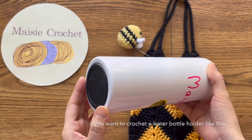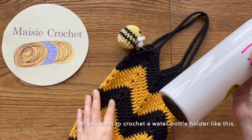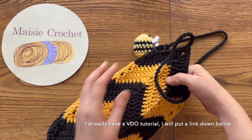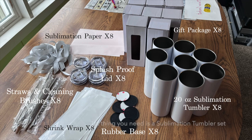If you want to crochet a water bottle holder like this, I already have a video tutorial. I will put a link down below. The first thing you need is a sublimation tumbler set.